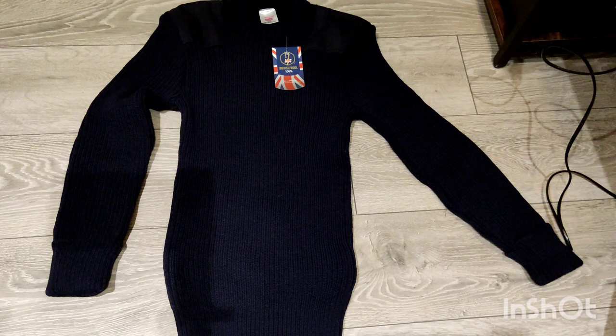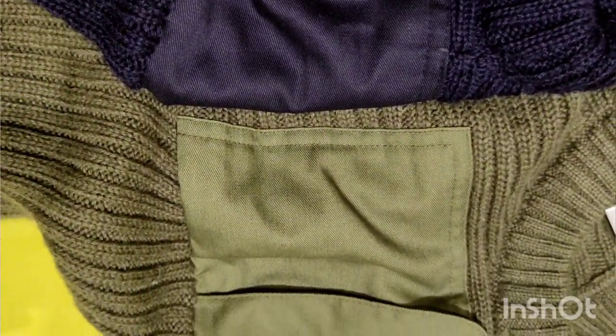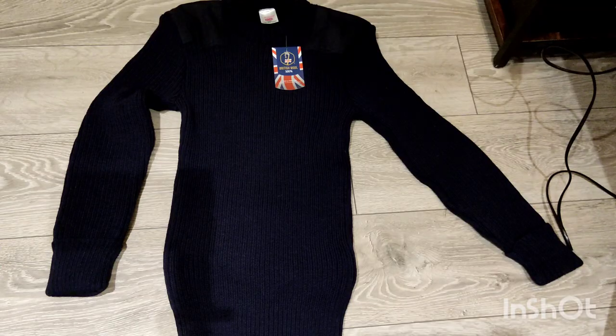If you find wool itchy, you will hate these. I find wool a little bit itchy and it gets a bit annoying - merino wool's alright, but this is British wool, it's the real old school stuff, which is cool but it is itchy. I'll show you in the next video how I'm going to deal with that and do a little experiment - I'm going to do both of them and see how they turn out.